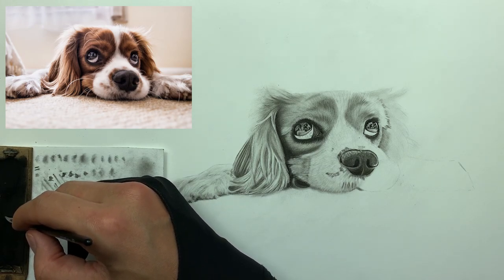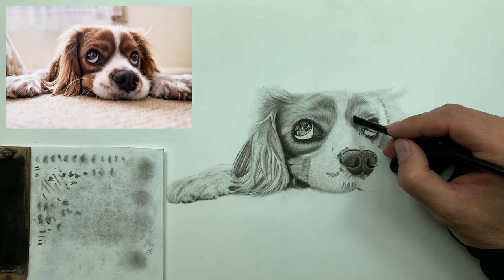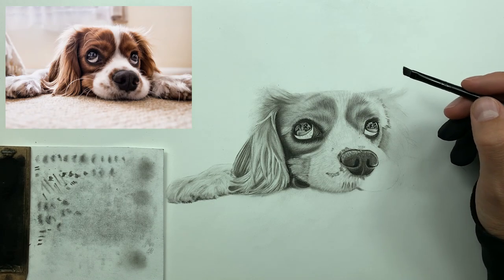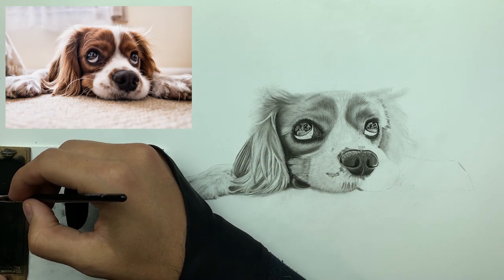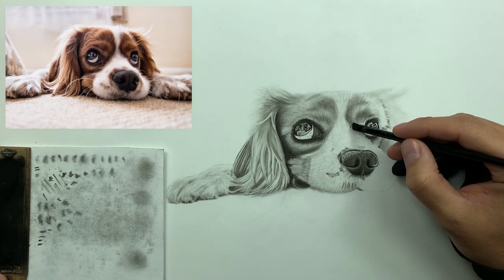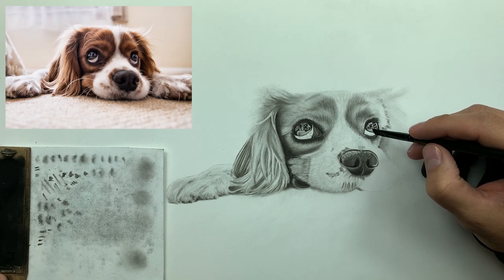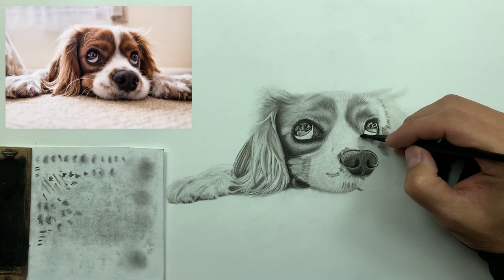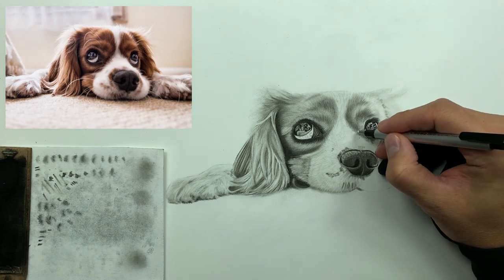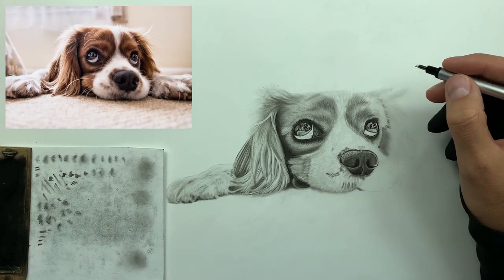Now loading up my brush and starting to layer and build up some of these areas of the dog's face where the value needs to be a little lower. Just like this — pull your brush, dab it — and it really establishes those low values for you. Then I'm taking my Mono Zero eraser, hitting this a couple times, short and sweet. The more you do this, the better you'll get at it.